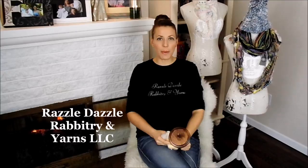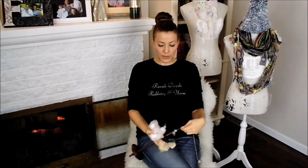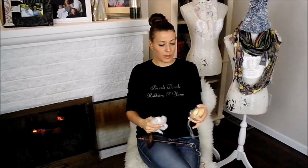Hello everybody! I'm Stephanie Nelson from Razzle Dazzle Repertory and Yarns LLC. Today we have a video on how to use a drop spindle to spin your angora — so 100% angora — and also we're going to show you the difference between the angora and spinning raw sheep's wool.